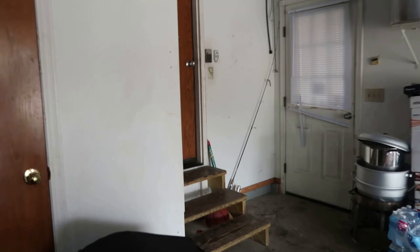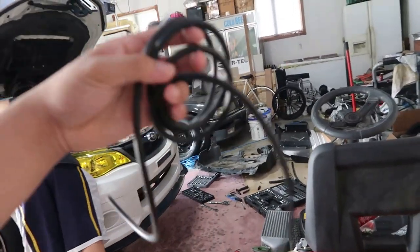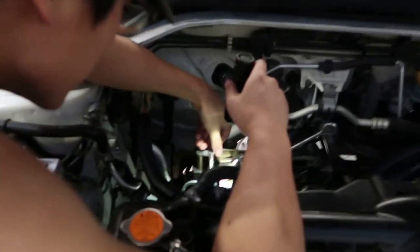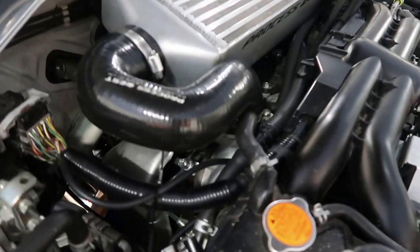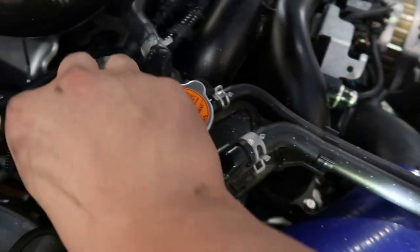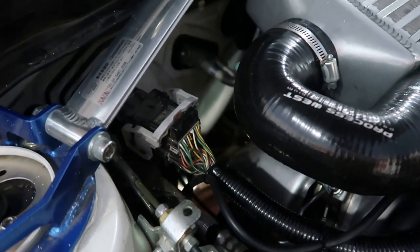Me and Andrew went and got a longer hose for the electronic boost controller and a nut and bolt to clamp down the internal wastegate. We got the heat shield back in, ran the boost controller airline following the harness to keep it away from the turbo and downpipe so it won't melt.